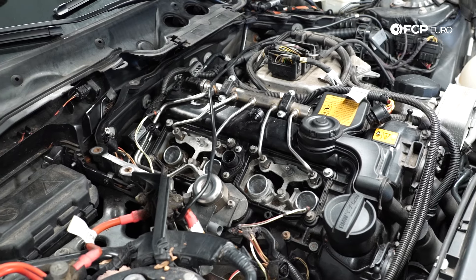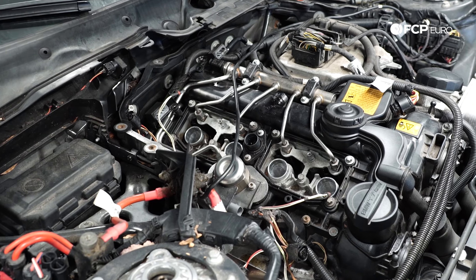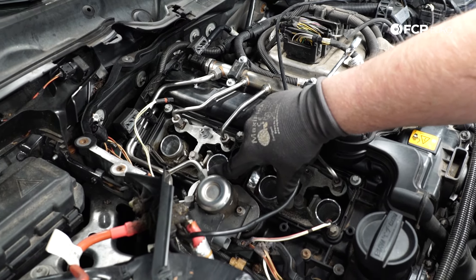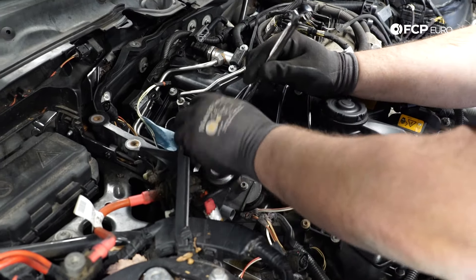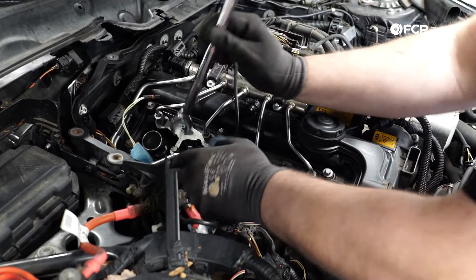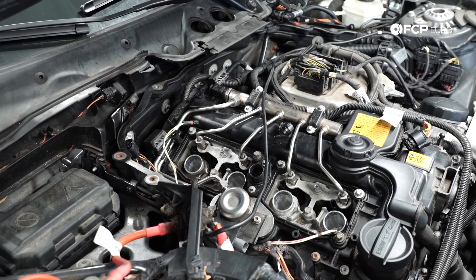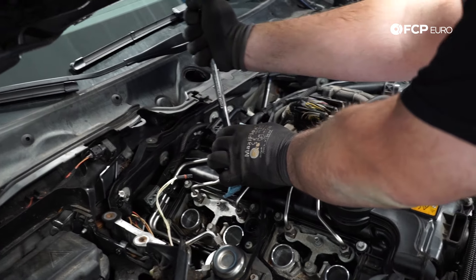Word of caution when opening up a high pressure fuel system: there's going to be some pressure in there. You want to slowly crack the lines and have them covered with a rag. These flare nuts are 17 millimeter — this is our high pressure feed line going to the fuel rail. I'm going to release pressure from here first. Just keep a rag over the top while you're loosening this. Engage those safety squints — it wouldn't hurt to wear safety glasses. You don't want high pressure fuel to shoot you in the eye.